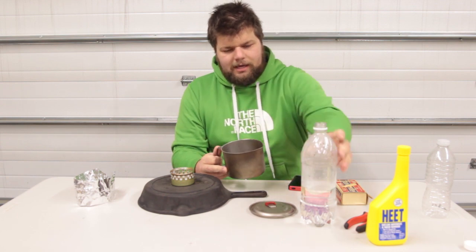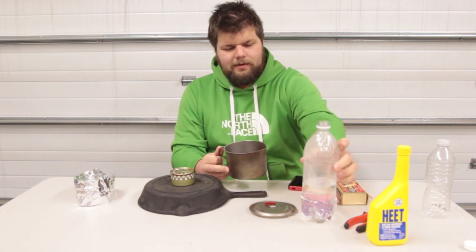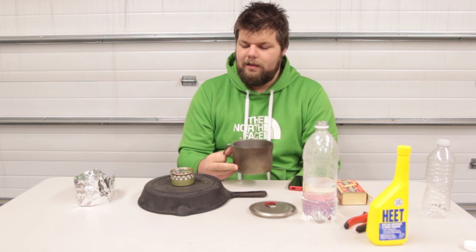The pot that we're going to be using today is the MSR Titan kettle. The test we're going to be doing today is we're going to put two cups worth of water into this kettle and see how fast we can boil it. We're going to time it and we're also going to see how much fuel we have left over.